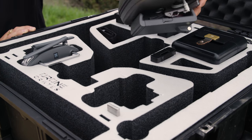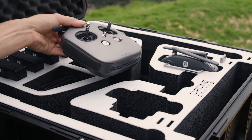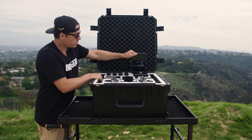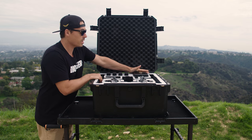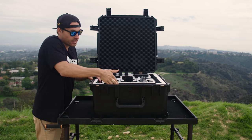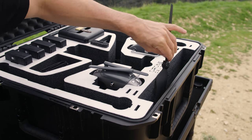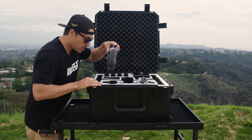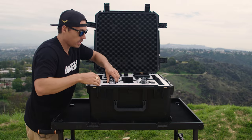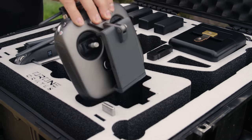We've got two remote controller slots here, which fit in really nice and snug. And another little accessory slot. There's a spot here at the back for the Crystal Sky monitor — that fits in nice and snug, so there are two monitor slots there. In the front here, we've got a section for our propellers. It's really deep, so you could fit at least four sets in there easy. Underneath, there's a spot for our charging hub, and on the other side there's another spot — so two charging hubs in this case.